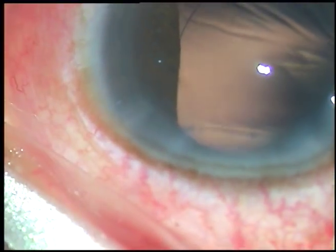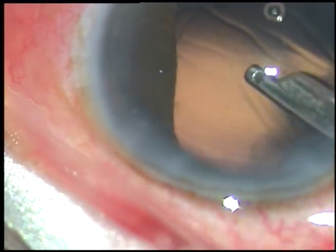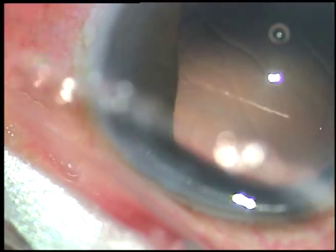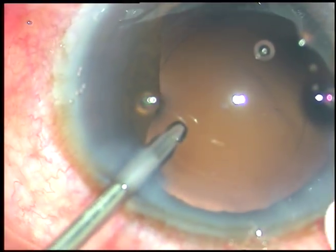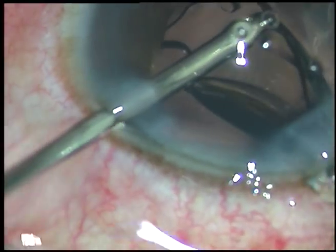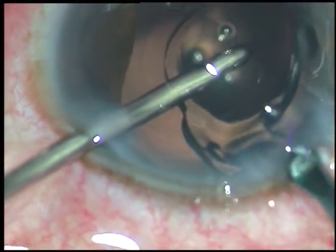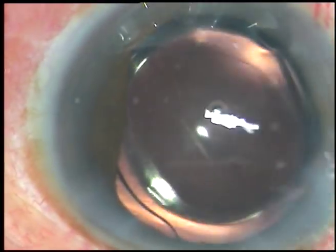Now we have to implant an intraocular lens. The patient is very poor and cannot afford costly lenses, so we have been able to provide a hydrophilic acrylic intraocular lens. The leading haptic goes into the capsular bag, and the trailing haptic is also placed in the bag, just by a push of the irrigating probe.